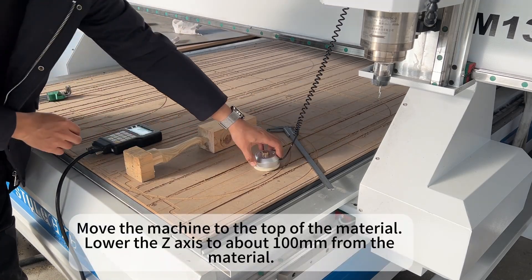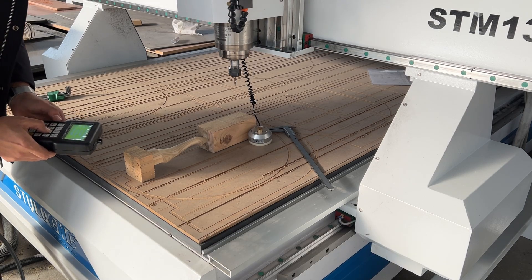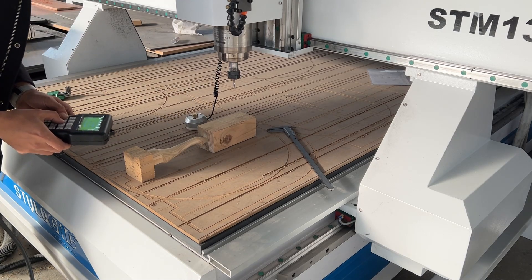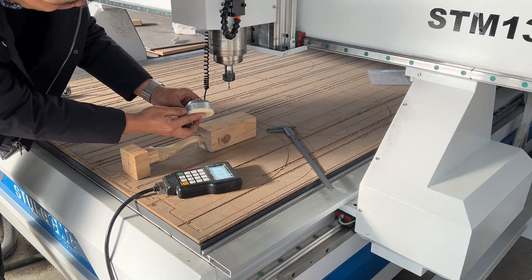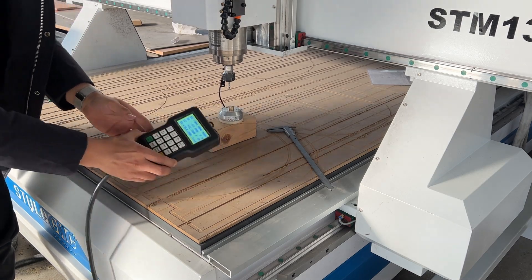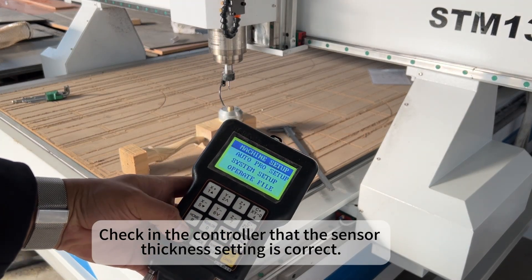Move the machine to the top of the material, lower the Z axis to about 100mm from the material. The standard sensor thickness is 43mm. Check in the controller that the sensor thickness setting is correct.